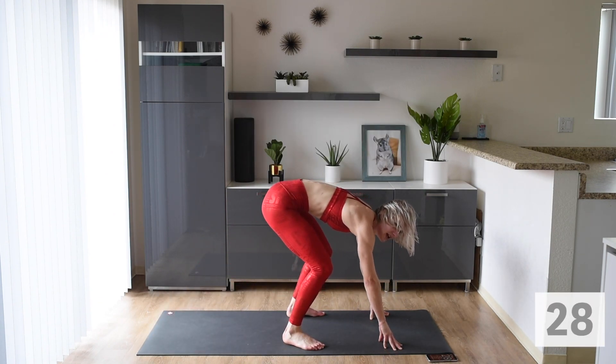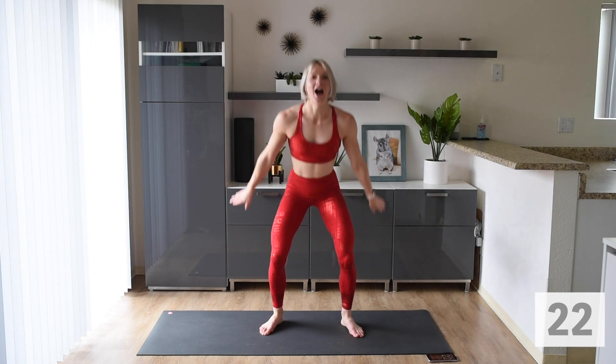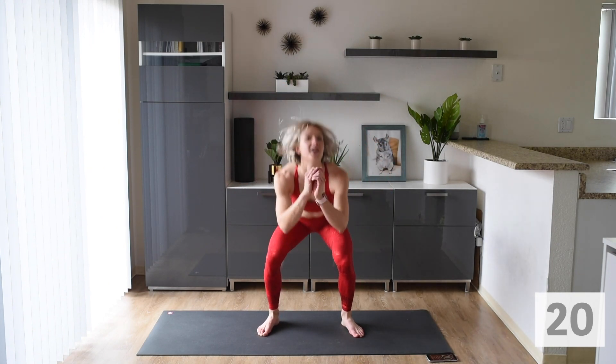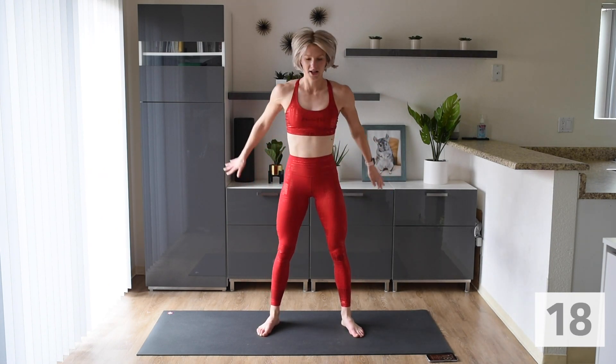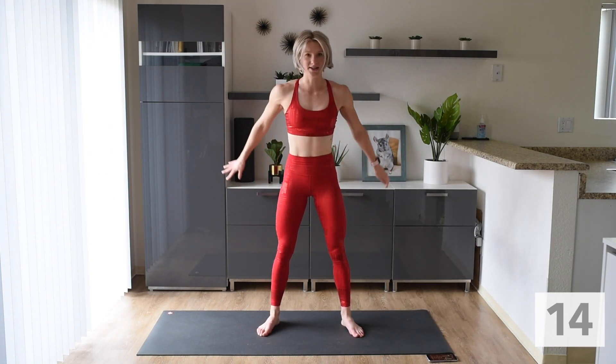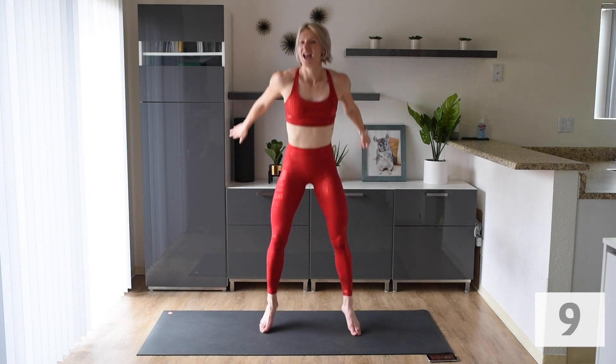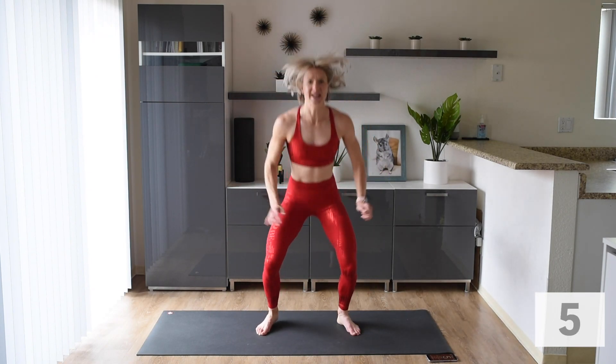Up next, we are doing squat jumps. Other option is just some air squats. Make sure that booty is up. You can also do one air squat, one jump, one air squat, one jump — push yourself. We're here for five more seconds.